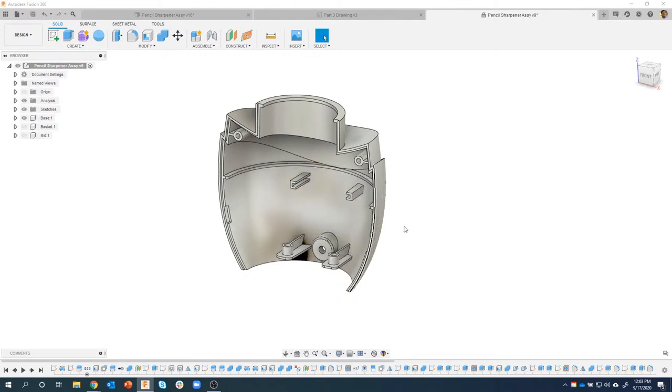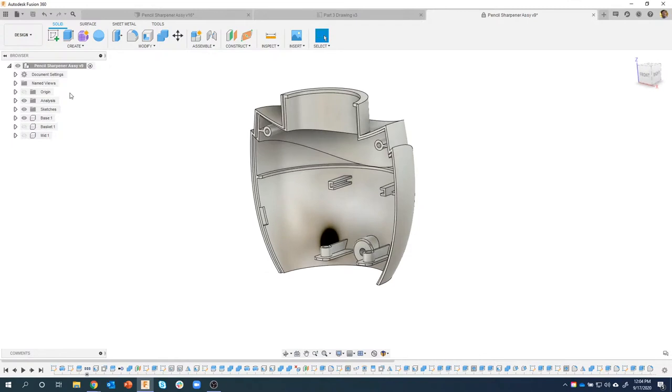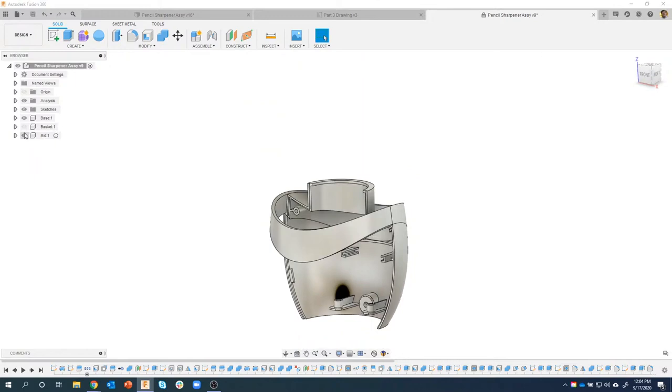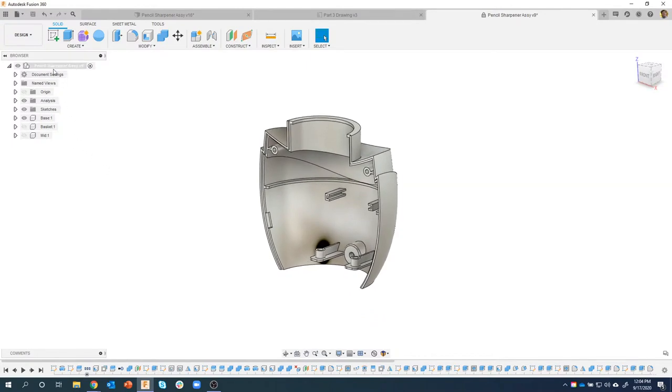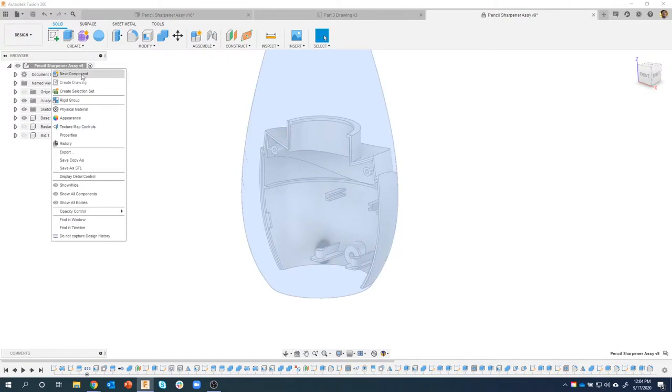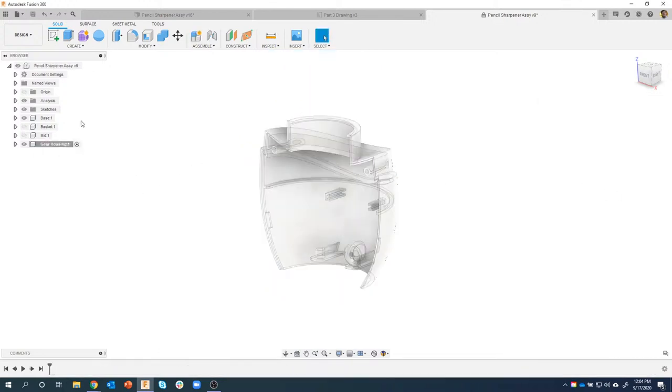We finished creating the other half of the base. Now I want to use information from that base to help me design this next part. The first thing I'm going to do is create a new component. We've done the base component, which actually has two bodies in there as both sides. Then we also have what I'm calling the basket and the middle ring, which we'll come back to later to add some details, maybe some textures and appearances. I'm going to right-click and say new component, and I'm going to call this guy 'gear housing.'